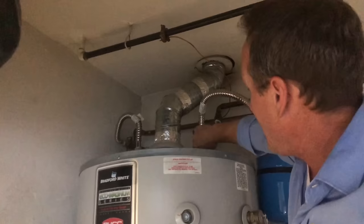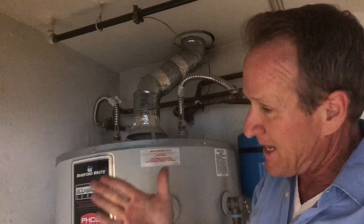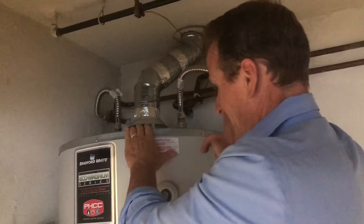You can do this by taking your hand and wiping the joints where the flex connectors connect to the hot and cold water pipes. As you can see, it's completely dry. Once you confirm there are no leaking joints up here, the next step is to go ahead and check the water pressure to the tank.